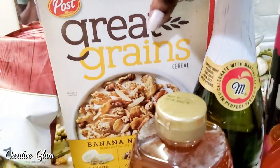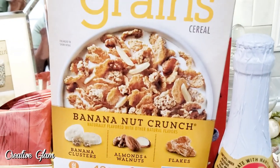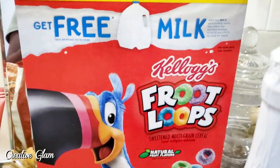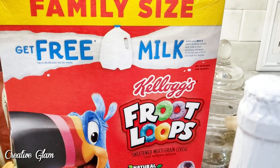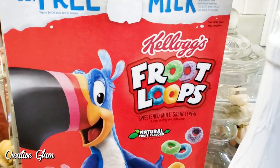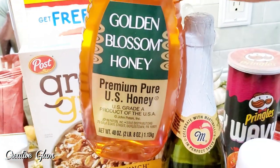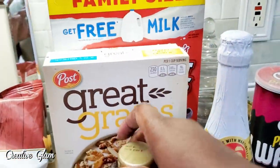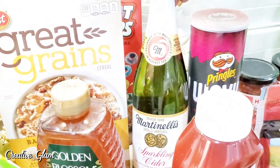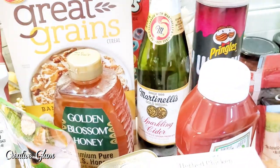I picked up some cereal — Banana Nut Crunch is my go-to. Then we got the family size Fruit Loops this time; we usually get Frosted Flakes. I also got some honey. I re-upped on my honey for my ginger, lemon, and honey tea in the evenings. The Martinelli's sparkling apple cider — we usually have that on the holidays during dinner, so I picked up an extra one just to have in the pantry.